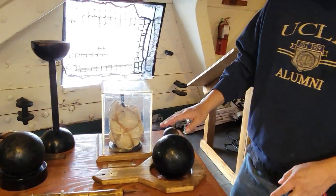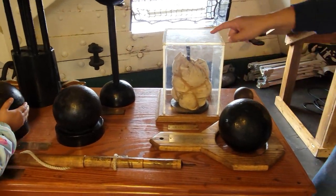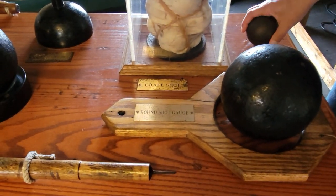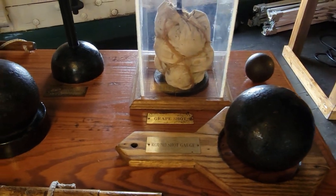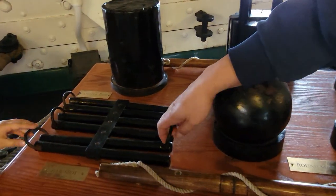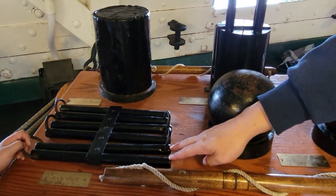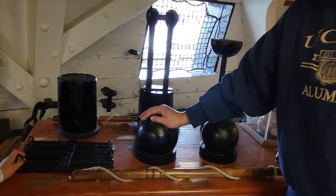There are smaller and bigger cannonballs. They would also shoot Grape Shot — a bag filled with little balls, used for shooting at people. And Bar Shot: you stick this in the cannon and shoot it out, and it flies and destroys the other ship's sails. Once the other ship's sails are destroyed, they're stuck — they can't move.